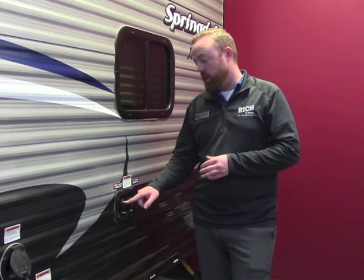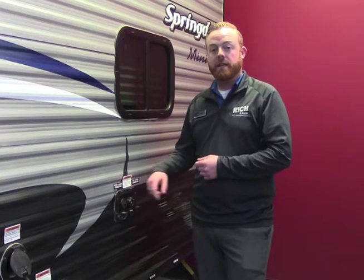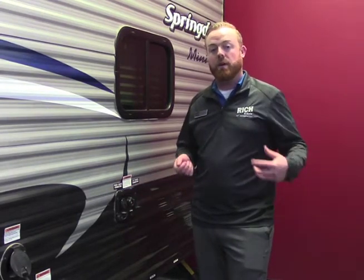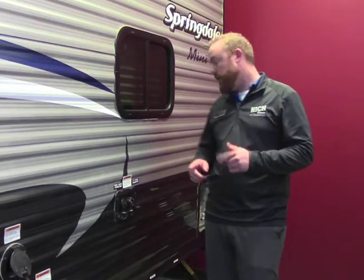Now we're going to talk about the water connections. You're going to have a fresh water connection and a city water connection. The fresh water connection is for when you get to the campsite and you need to fill the tank before you get to your actual spot — you're going to put it in this one. If you get to a campsite that has water hookups directly at your spot, you can run it off of here.